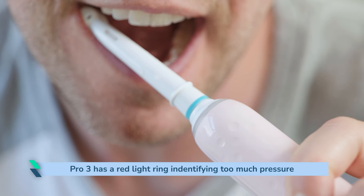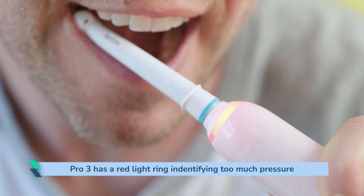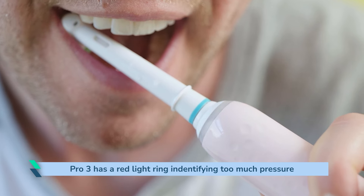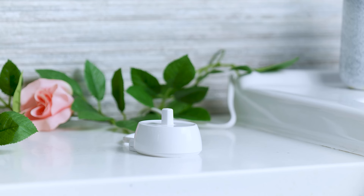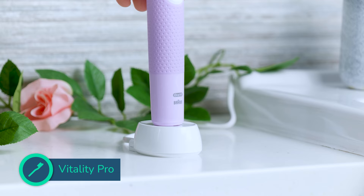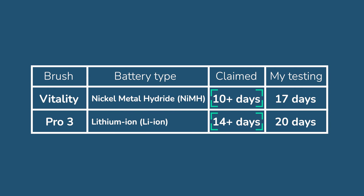The pressure sensor is a visible sensor that emits a red light around the neck of the brush handle. Should you brush too hard the light will be lit until such time as the pressure is relieved. It is a useful feature for new brush users but it isn't an absolute necessity if you know not to brush with lots of force. Sealed inside the handles are rechargeable batteries. The Vitality uses a nickel metal hydride battery whereas the Pro 3 has a lithium ion. Claimed usage time is 10 and 14 plus days respectively.